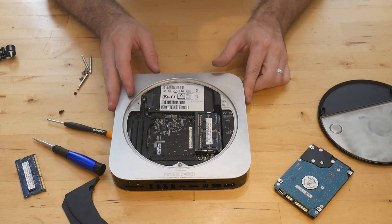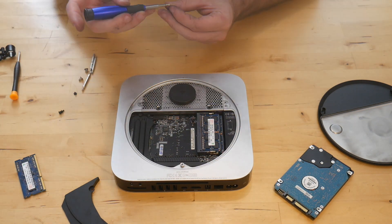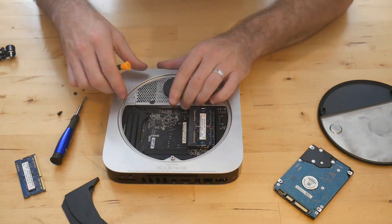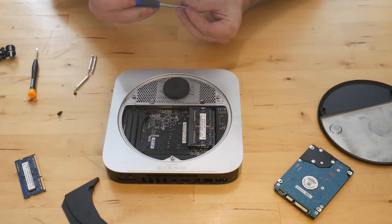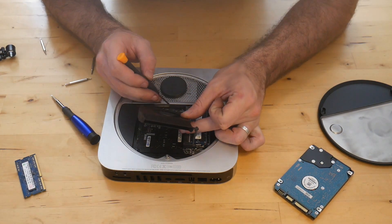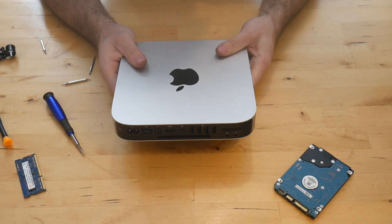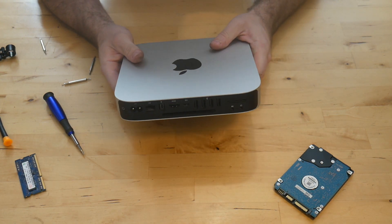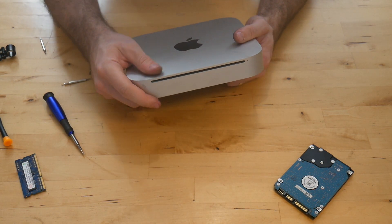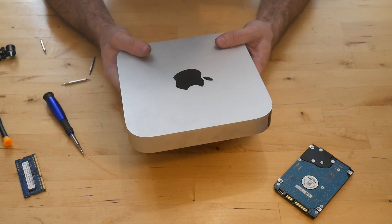Now that we've got the solid-state drive in, we're going to put it back together in the inverse order we took it apart. That's it! You can reinstall macOS by hitting Command+R when booting up and you've basically got a new system. I'll put links in the description for the parts you can use. These old Mac Minis can definitely be brought back to life — hope this video helped somebody, and thanks for watching.